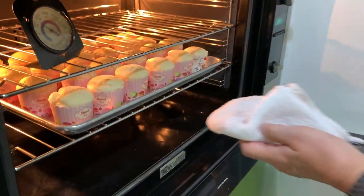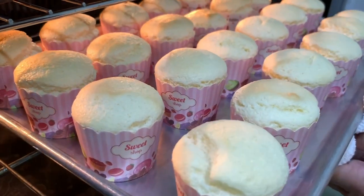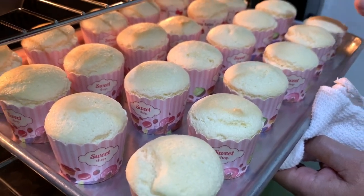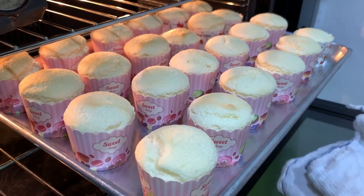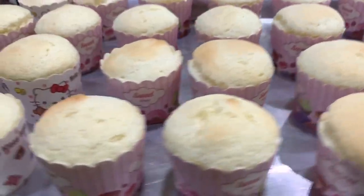We will check — this is after 20 minutes. I think this is done. If you want it a little browner, you can bake it for another five minutes, but I think this is good. So we can take this out and cool it.